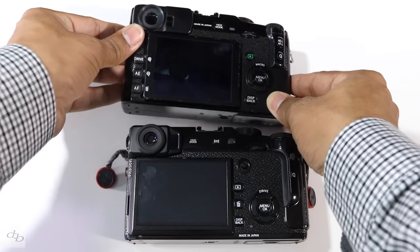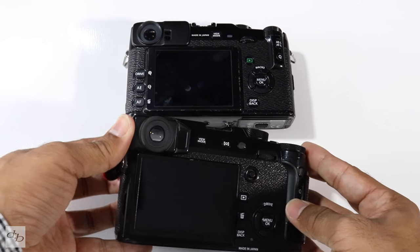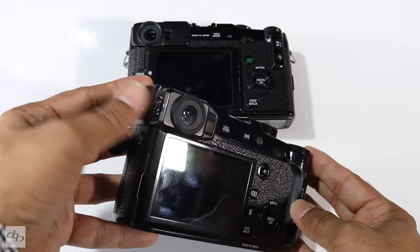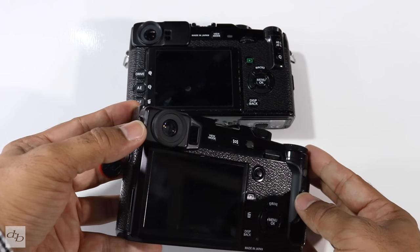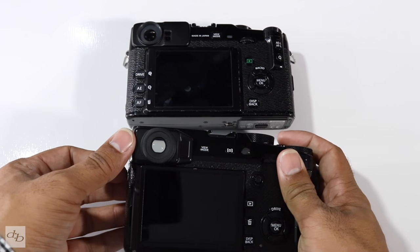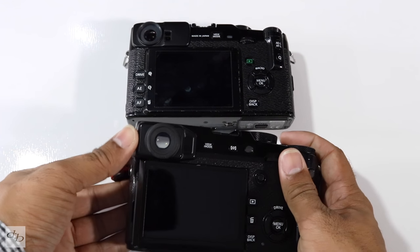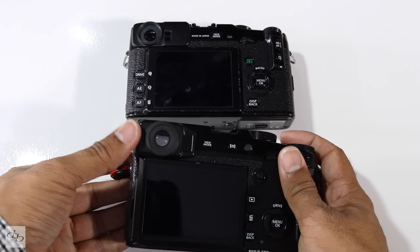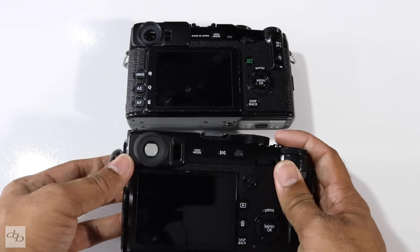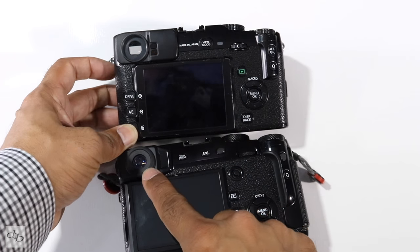On the X-Pro 1 you haven't got the eye diopter adjuster, whereas on the X-Pro 2 you have. Because I wasn't used to it and it's not possible to lock it — maybe the location of it — I found myself knocking it out. So I was shooting in a fast-paced environment and everything would be blurry, wondering what's going on, then obviously realized that had been knocked. That's something you might consider taping over or just getting used to not accidentally rubbing that edge.